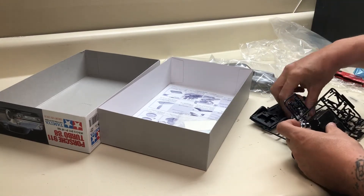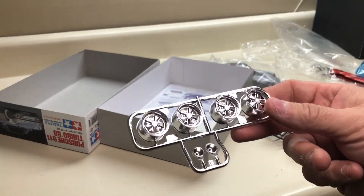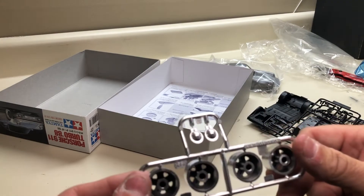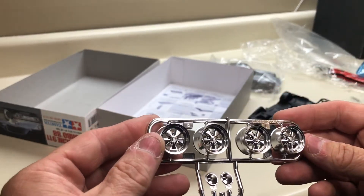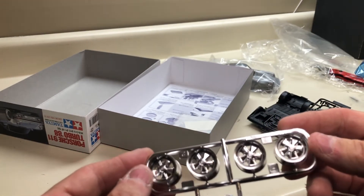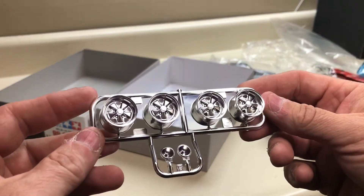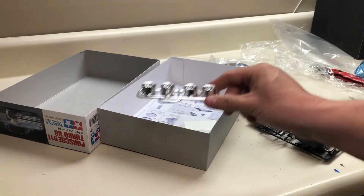You've got your wheels, which look really cool. I'm almost not even going to strip the chrome on those because they are really nice. With the color I have in mind, I think chrome wheels are going to look really cool - give it a little bit of a custom touch. I like those a lot.